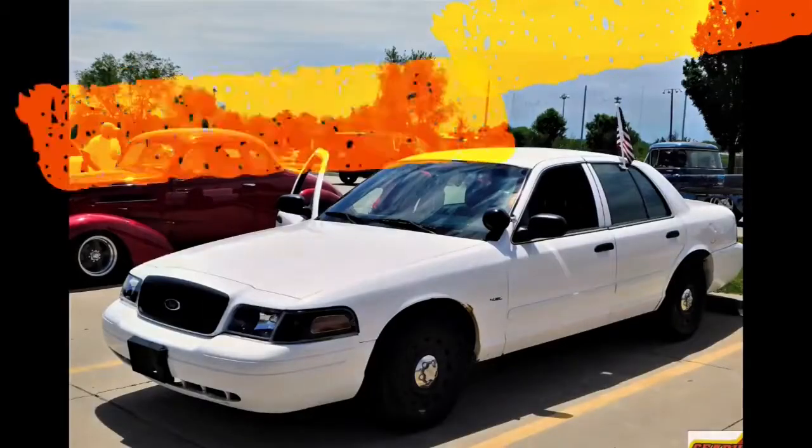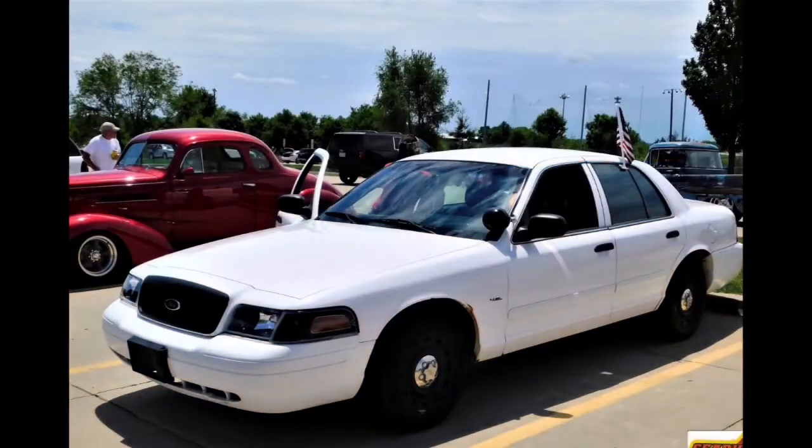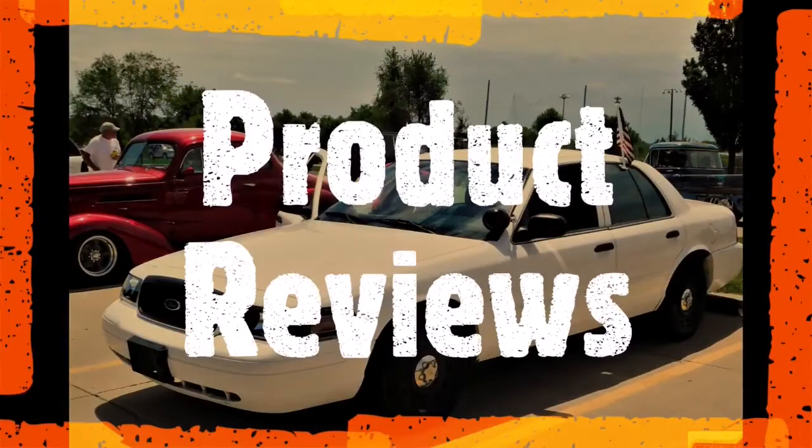How about a tool review today? What's up YouTube? Cory the Random Guy here, back at you with another product review from Walmart.